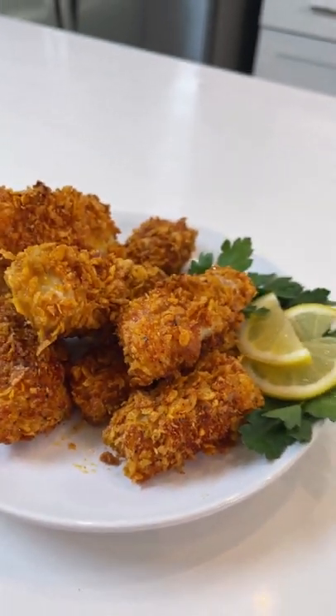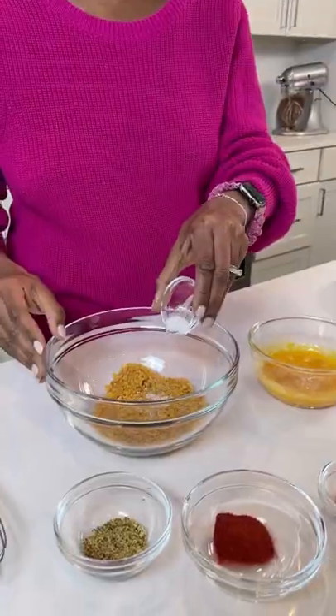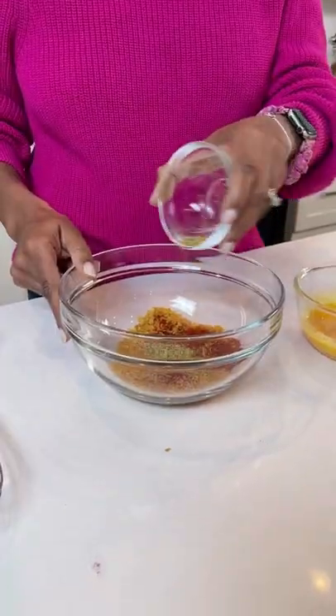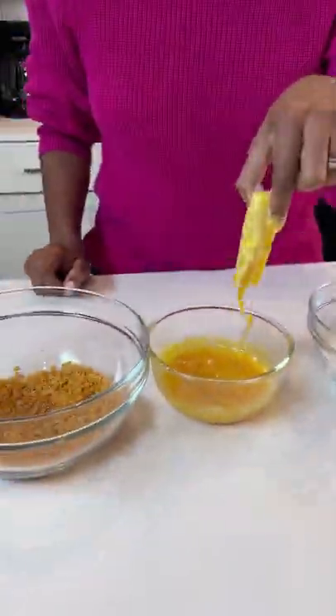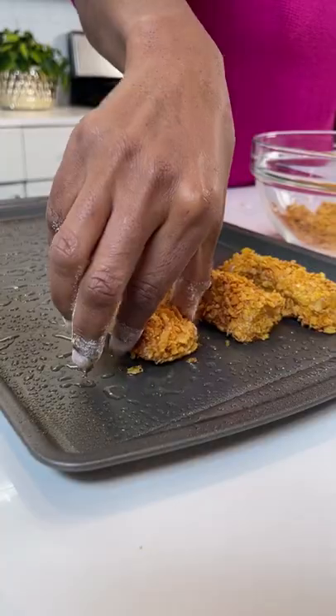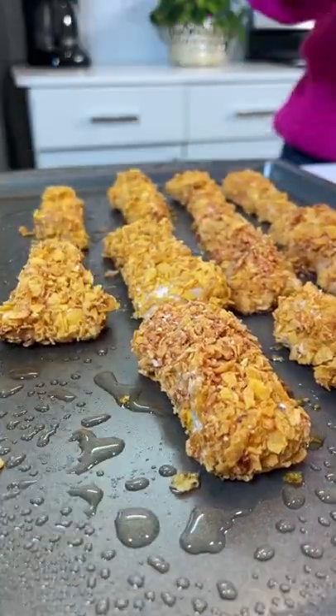Let's make the crispiest baked fish sticks ever, y'all. They are so easy to make. You simply take your favorite mild flavored fish and dip them into a double dredge that ends with a flavorful, absolutely sensational breading made of cornflakes, y'all.